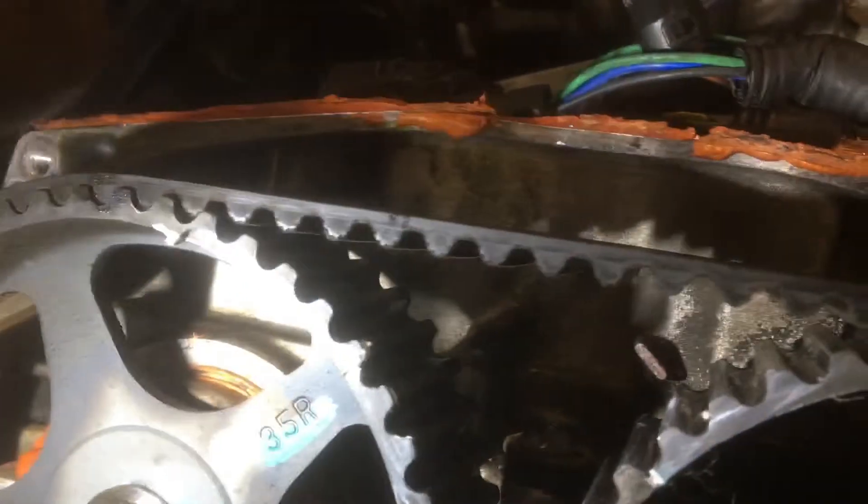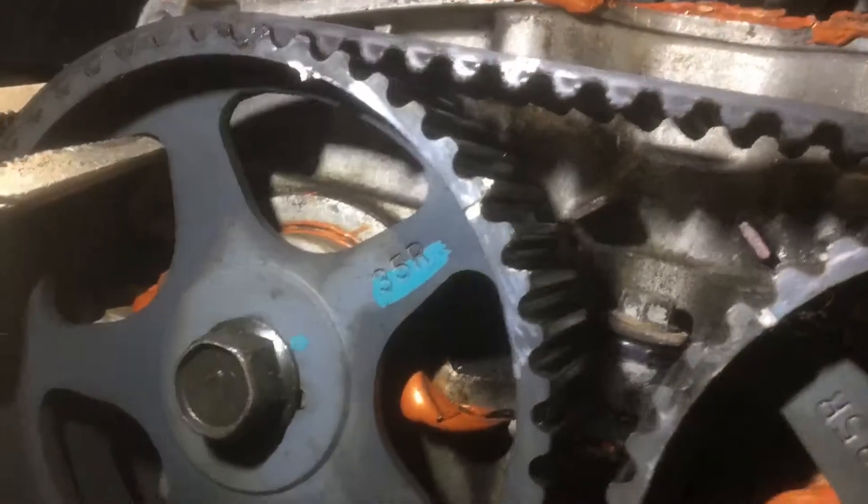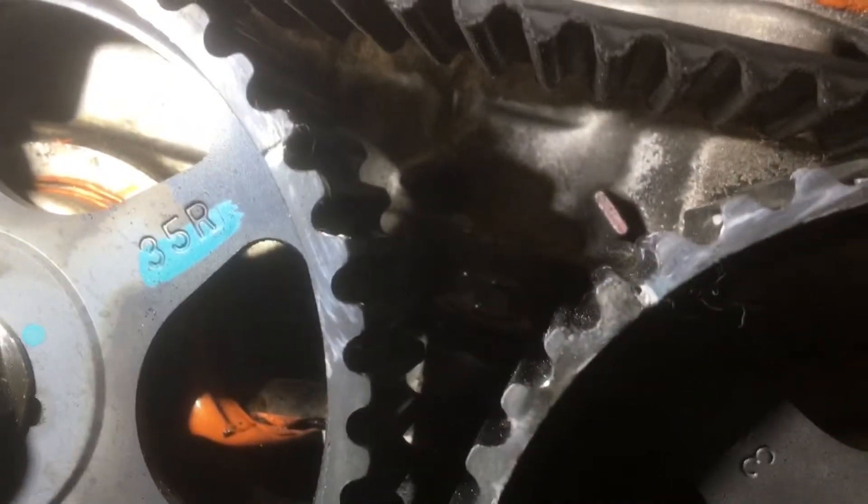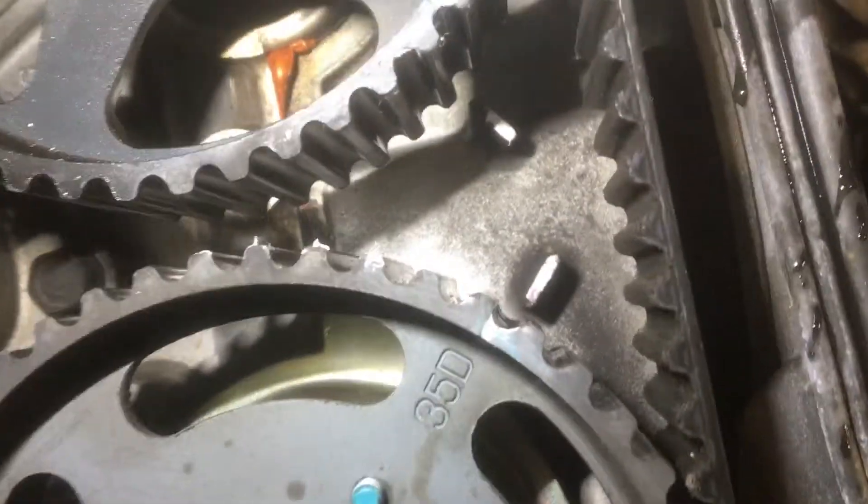Easy as it gets. I took a white marker and marked it so you can kind of see it there. You follow that back until it hits that little bulge right there. Same thing with this one — same thing with a white mark, follow it back, see how it's lined up. Same thing on this side: white mark, bulge, white mark, bulge.